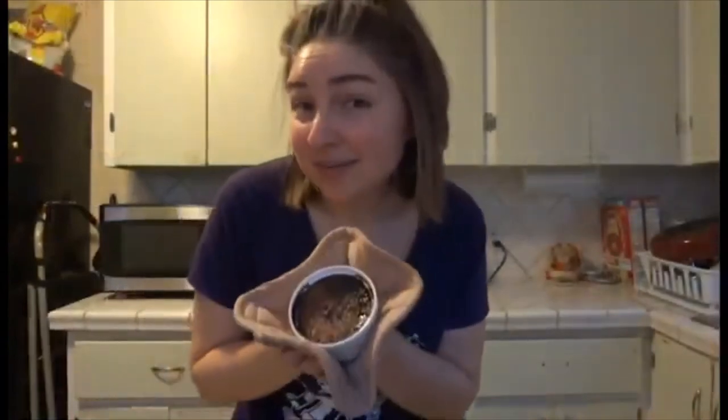My crème brûlée is out of the oven and cooling down now, and I am sure it will be delicious. Thank you for coming along this journey with me making my delicious pizza and crème brûlée. I'm excited to make more videos in the future and I hope this was even a little bit entertaining as we all are unfortunately stuck inside, physically distancing from each other — but hopefully not socially distancing. I have you in my thoughts and I will see you very soon. Goodbye!